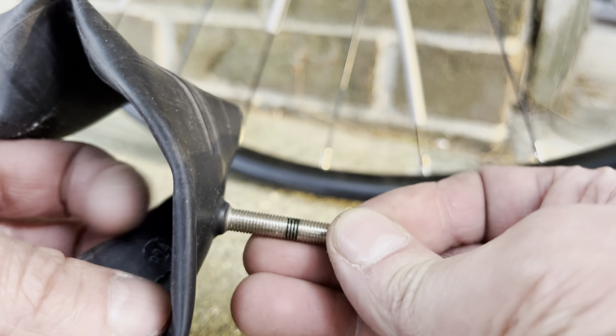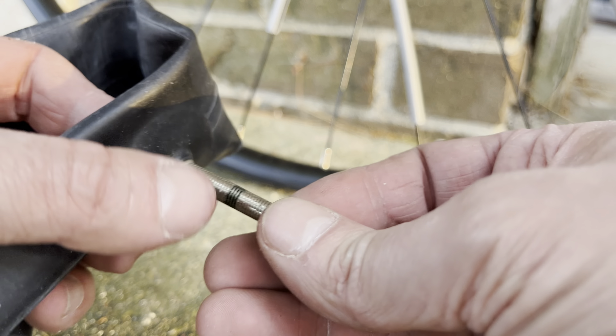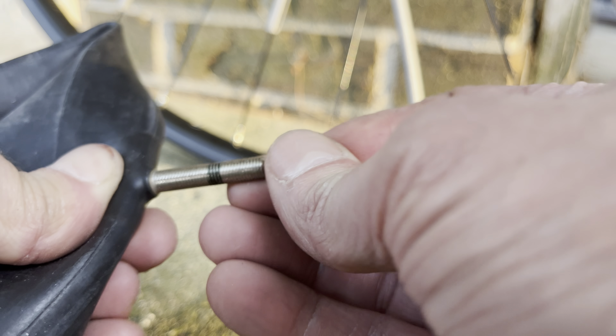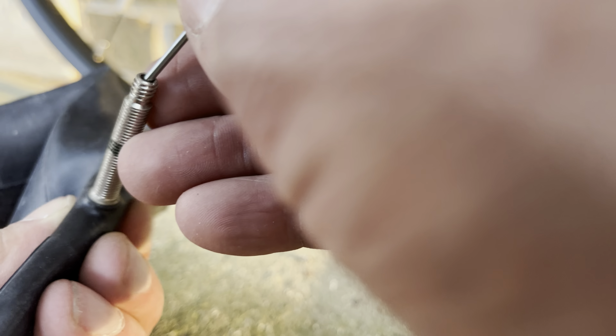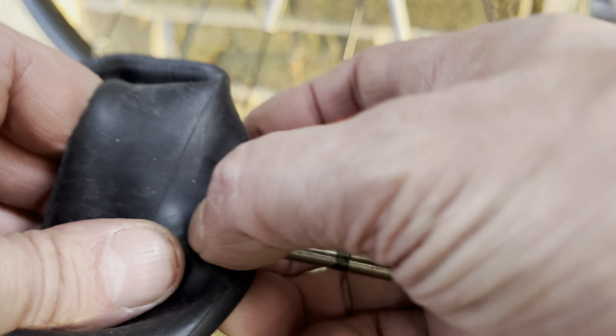When you want to try to push the core into the tube, make sure you're going to catch it with your fingers. Otherwise it may just get lost in there. Depending on the size or length of the core, you may have to use a small nail to push the core into the inside of the tube. Then make sure you use your fingers of your other hand to kind of catch that core. So you see I'm using this nail to push the core into the inside, and then eventually you're going to catch it here.